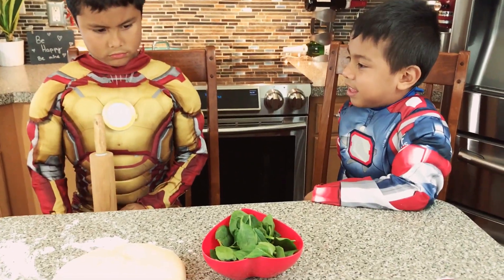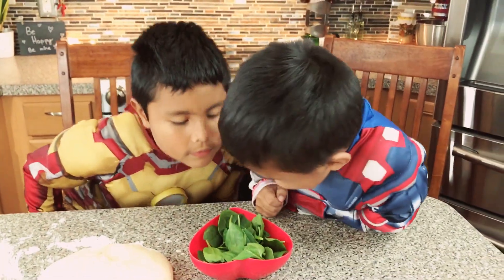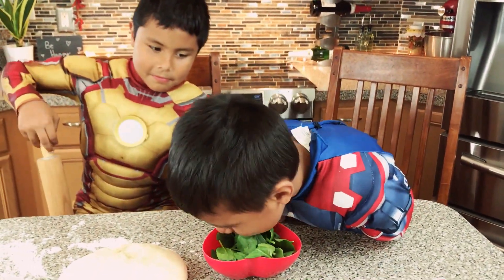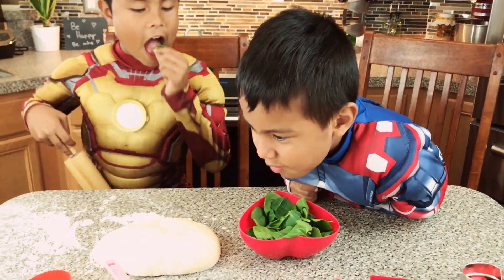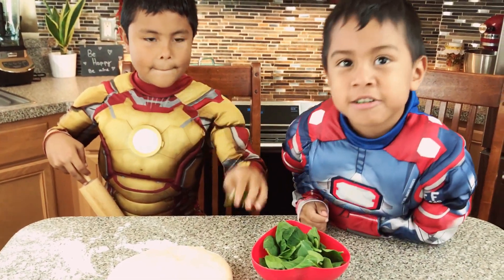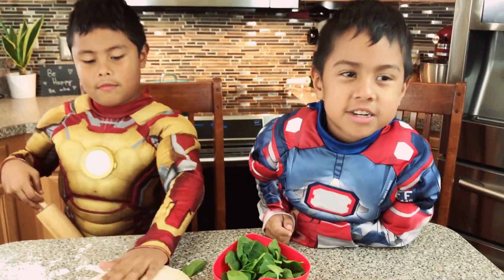So if you tell your kids to eat their veggies — green spinach — let's eat. Go ahead, eat one, Jacob! Is that good? Are you sure? Okay.